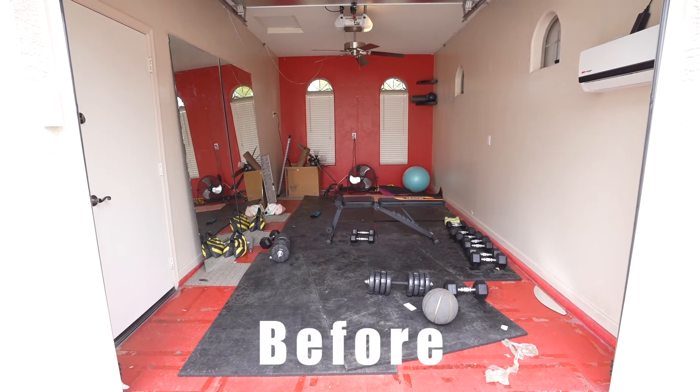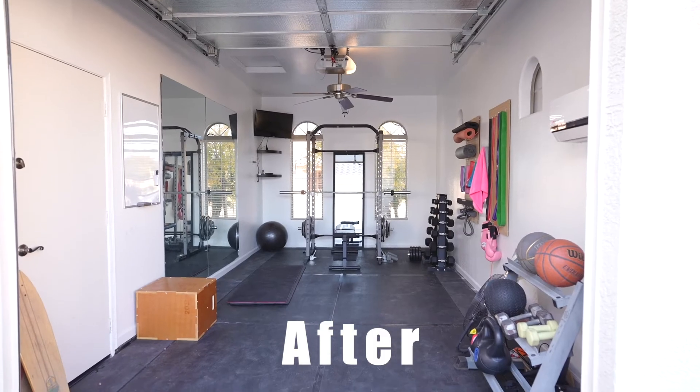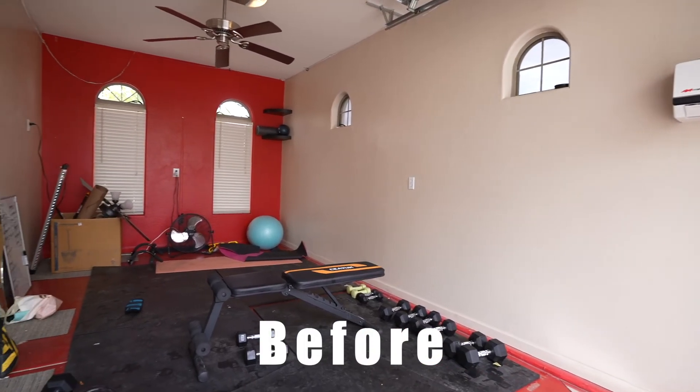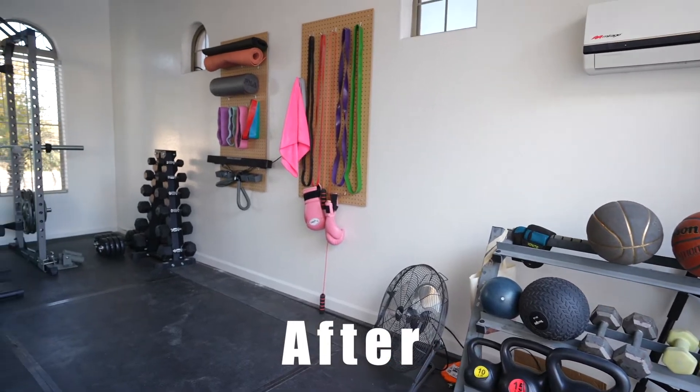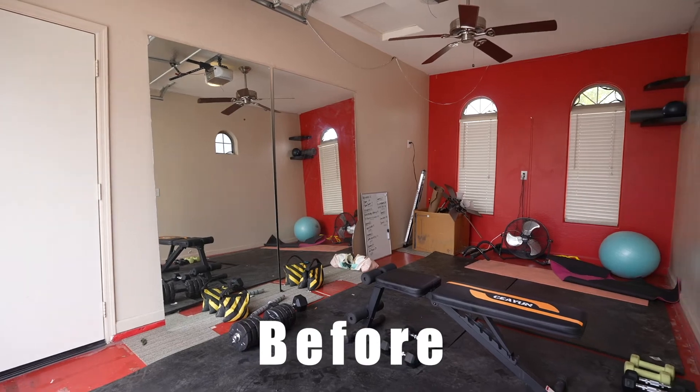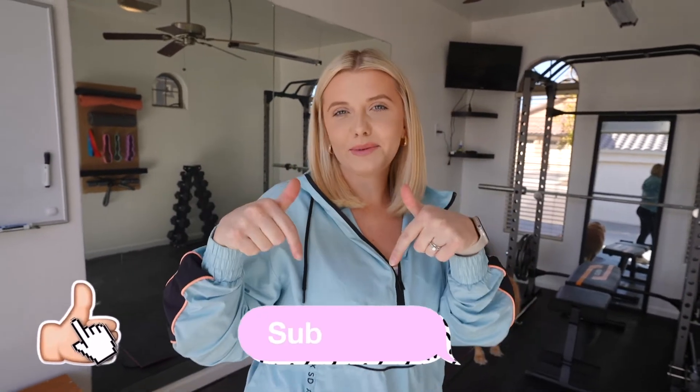That is our finished home gym remake. I think it turned out amazing. I'll show some before and after video. I'm so happy with how it turned out and we've gotten so much good use out of it — we'll continue using all the great equipment in our next house. I hope you guys enjoyed this video and it gave you some ideas if you're remodeling your home gym. If you liked this video, give it a thumbs up, subscribe to my channel, and tick the bell so you get notified every time I post, because I upload every week. See you in my next video!